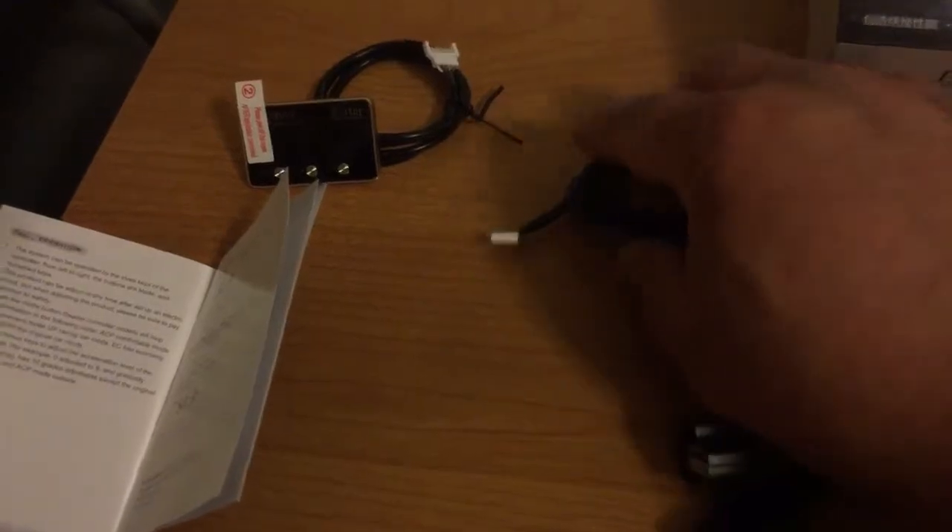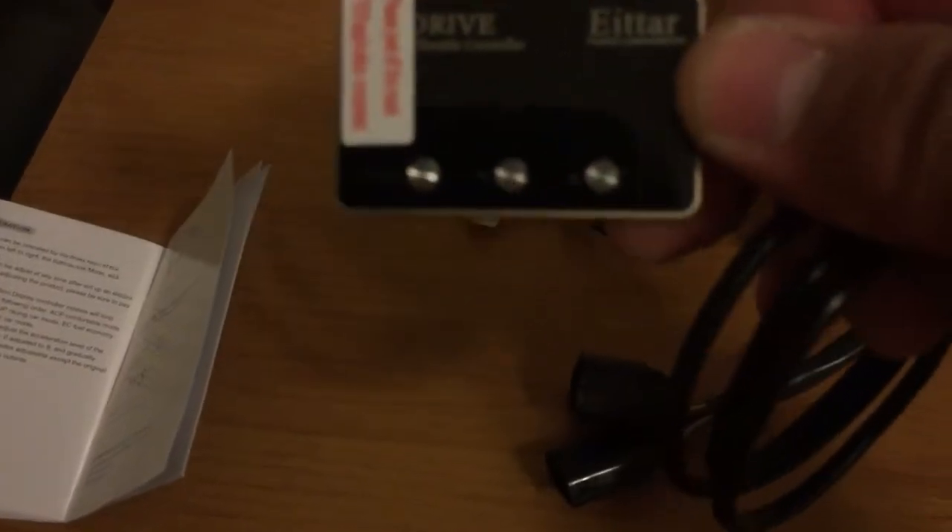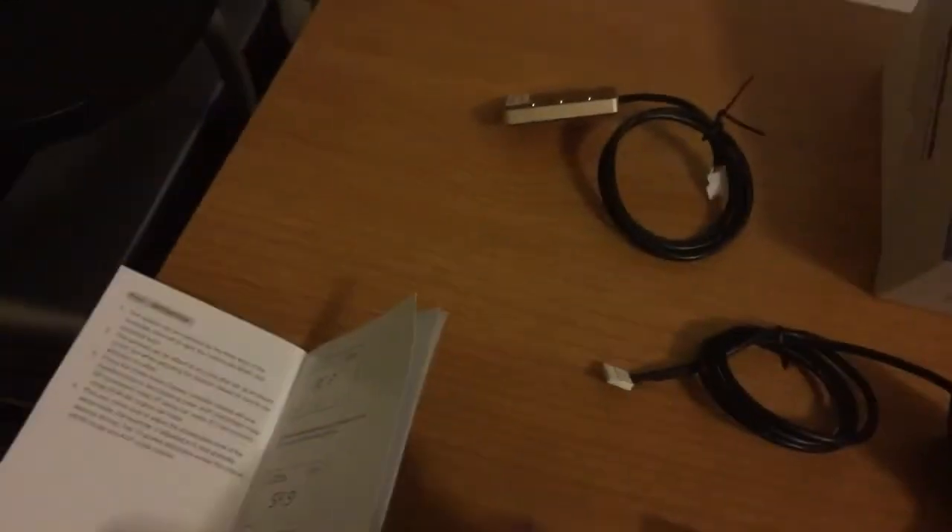This white connector gets connected to the controller itself, which is fairly small — my whole thumb covers it. Then you have a mode button and some arrows up and down. It's pretty small. I've got double-sided tape on the back, and the box also came with a couple of small zip ties.